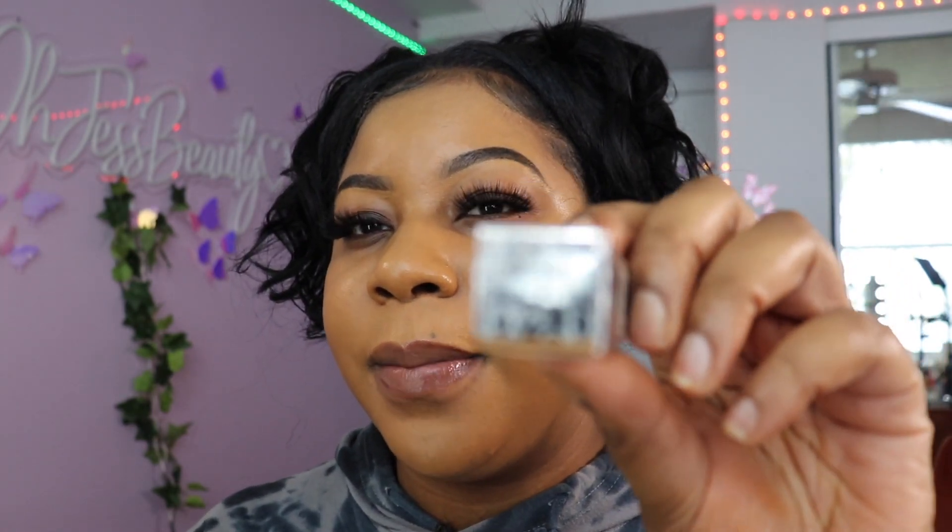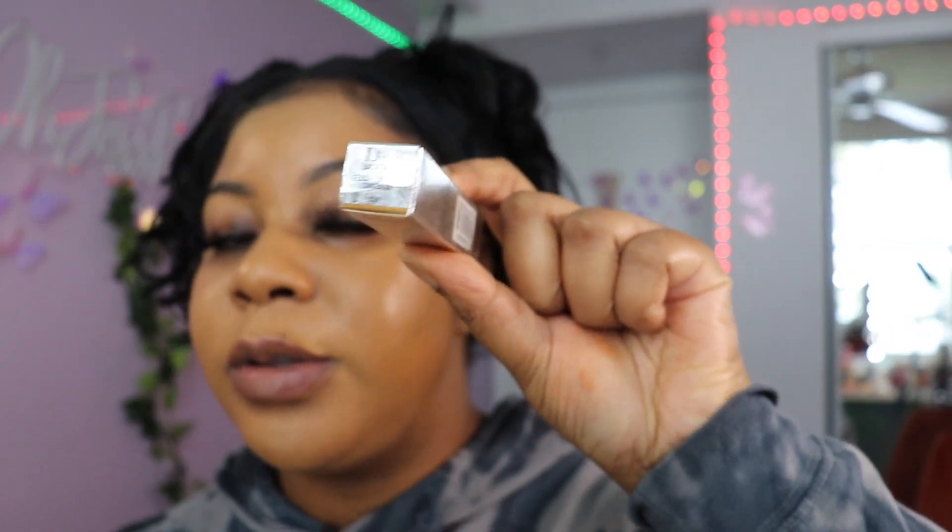The concealer I want to use today is the Dior Backstage Flash Perfecter Concealer in color 4W. I've reviewed the foundation too and I love it. I wonder if Haus Labs has a concealer — if they do I might buy it because this foundation is giving. I love how it looks.